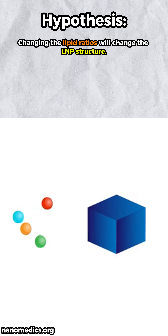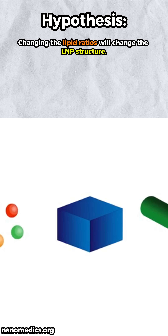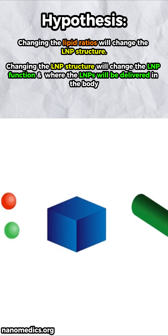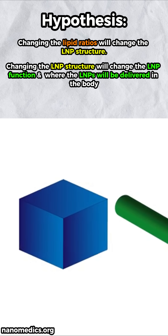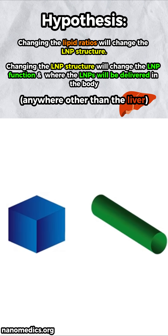They wanted to see if using all of the same components, but changing their relative amounts, would change how this nanoparticle looks, and in turn, if this different looking nanoparticle had a different function. If you can change the function, then maybe you can avoid that pesky little liver.